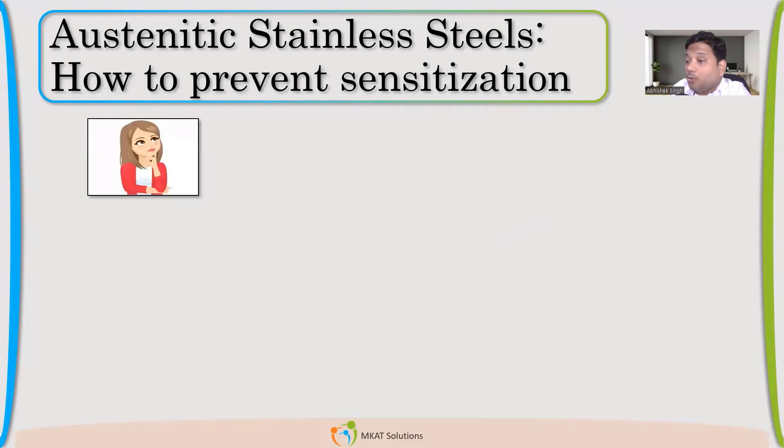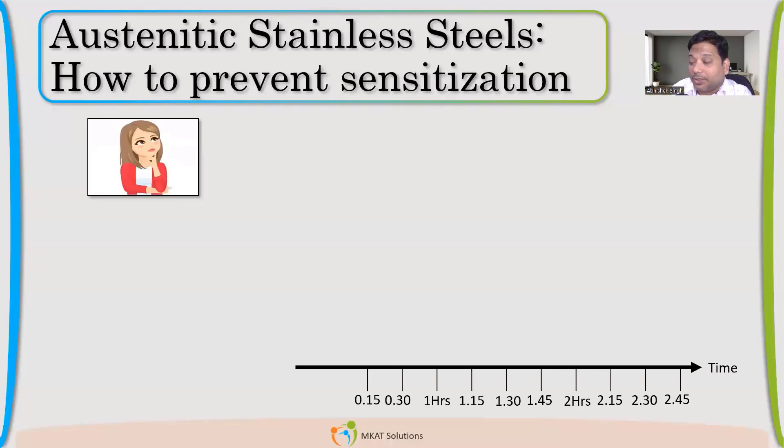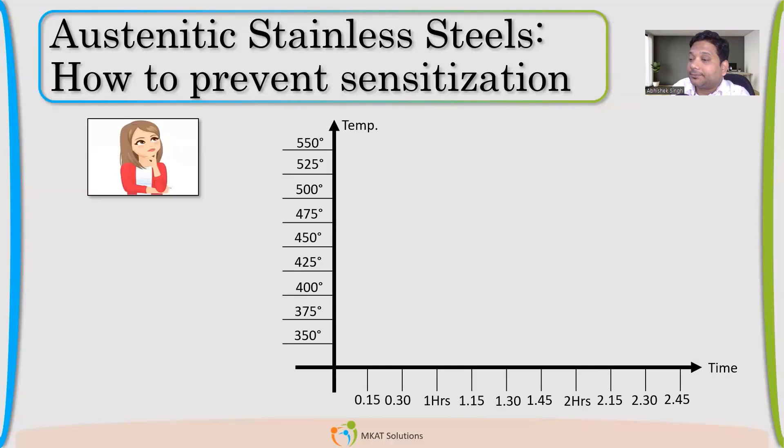Now we saw the problems of sensitization. Someone suggested solution annealing, but after all, solution annealing is a very exhaustive process because we have to heat at 1050–1060 degrees Celsius. So what are the other ways we can take care of sensitization? There are several methods; we'll talk about them one by one.